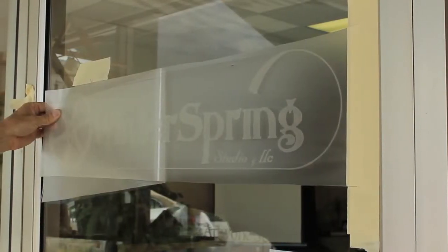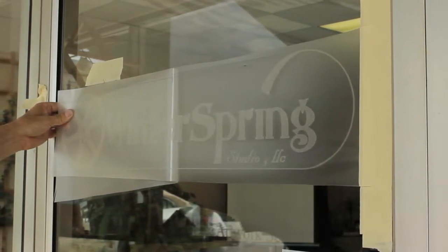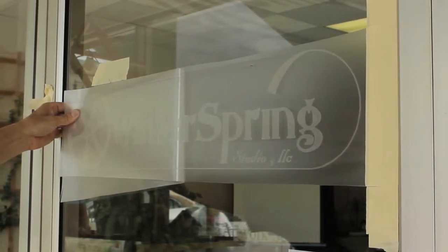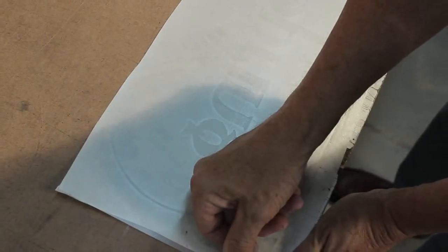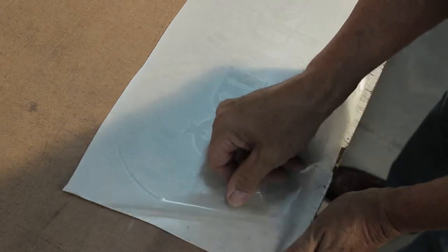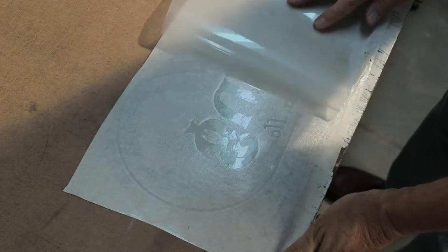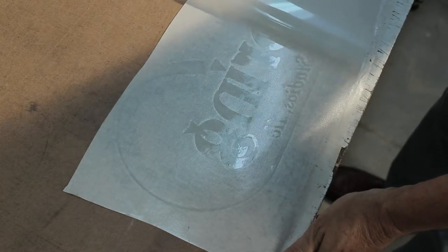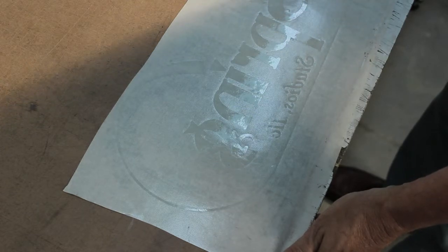When using a clear film application tape such as RTAPE's AT65, it is much easier to see the cut graphics when positioning the film on a window. To ensure that the graphic transfers properly from the release liner, peel the liner from the back of the graphic rather than peeling the graphic from the liner. In removing the liner, peel it at 180 degrees against itself, rolling off the plotter cut graphics.